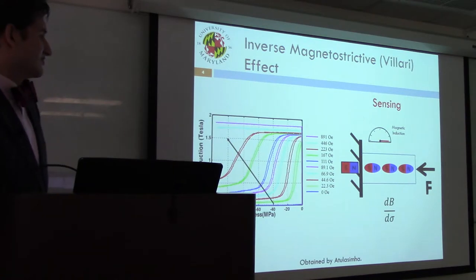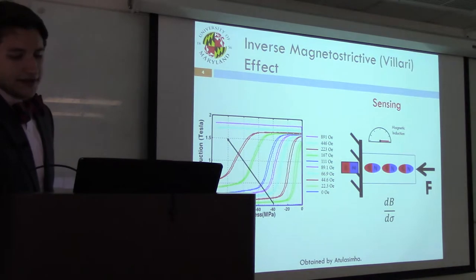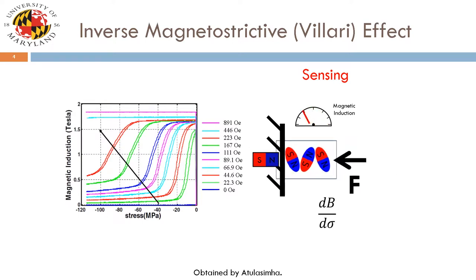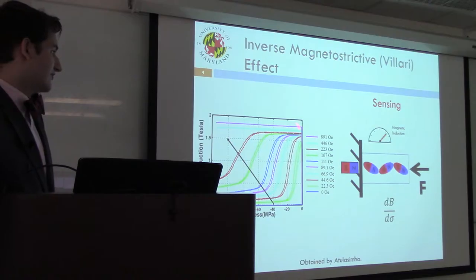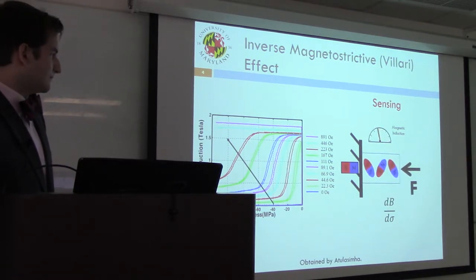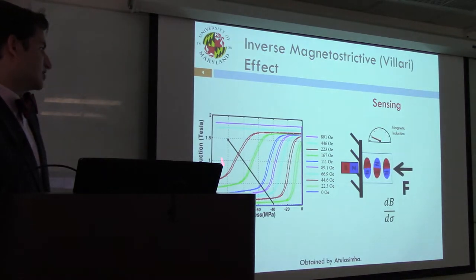The sensor operates via a phenomenon known as the Villari effect. A magneto-strictive material is exposed to a DC bias field, and as a compressive stress is applied to the sample, a change in the magnetic induction measured nearby is observed. This is shown in the experimental B-stress curve — magnetic induction versus stress — where for a range of applied magnetic fields, as compressive stress is varied, you see different magnetic induction as a result.